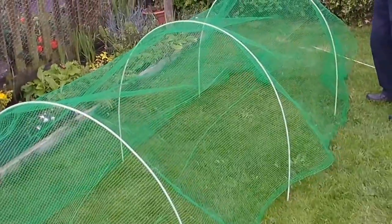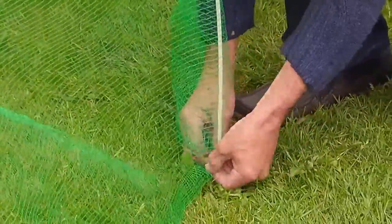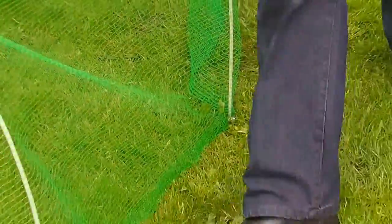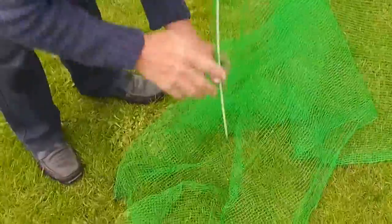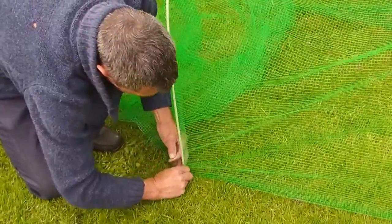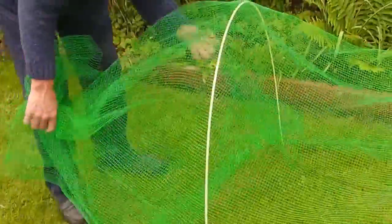Again, clip one end to the opposite end. Pull it nice and level along the ground and set your clip.